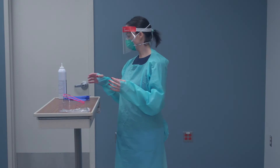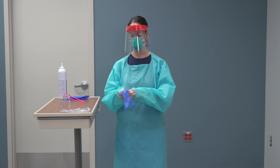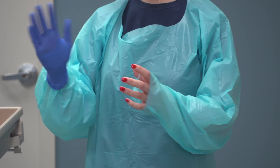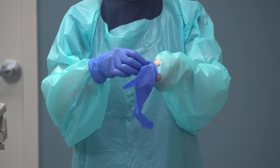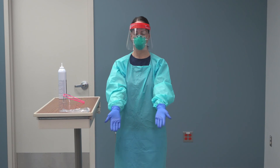Apply gloves, ensuring the sleeve of blue isolation gown is tucked into gloves and the skin of your wrists are not exposed. You are now ready for entry into the room.